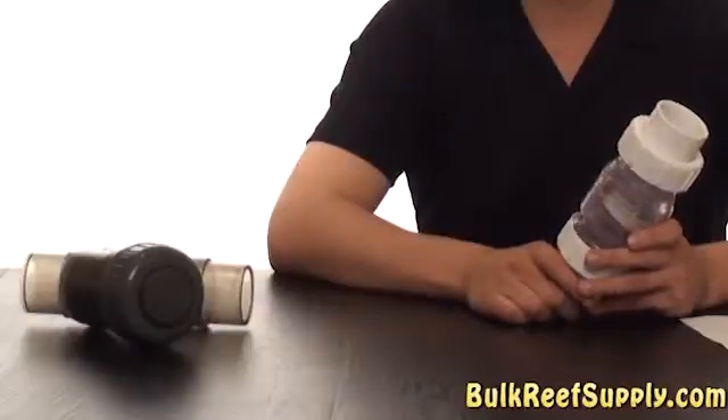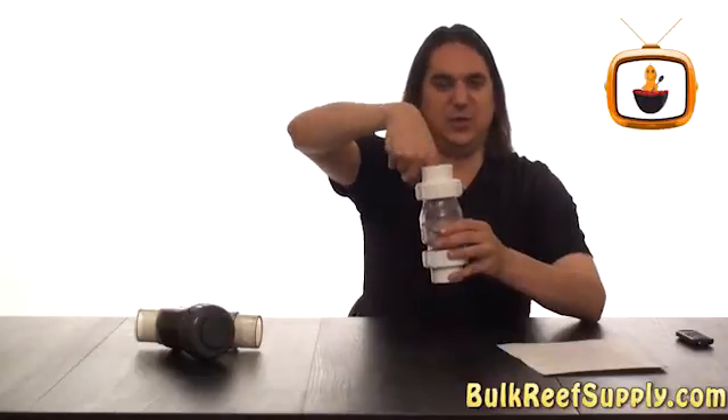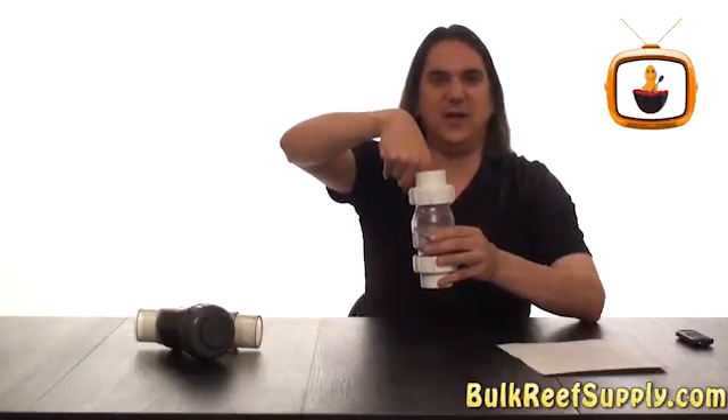There are two main types of check valves used in reef aquariums. The first is the flopper type, where water enters through the bottom and opens up an internal flopper. This allows water to pass through and out the top. If the pump is turned off, the water pushes the flopper back down, and the weight of the water is what creates the seal.